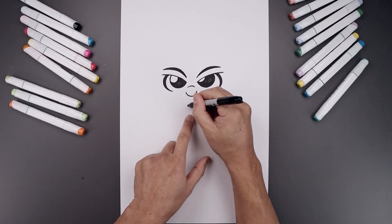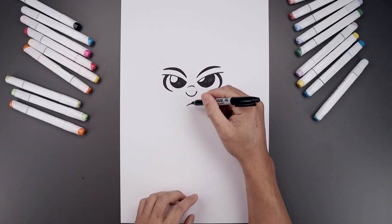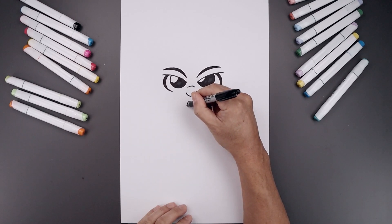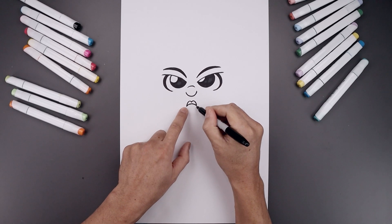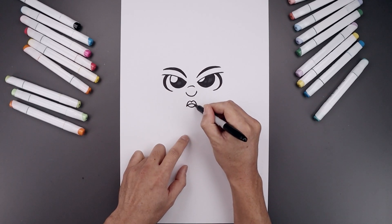Let's step down in the center and draw on the mouth — curve up and then down. Now we're going to add the upper lip in the center. Step up, go up and then down towards the left side, go back to the center, go up and down towards the right. And then from the corners of the mouth, let's step up, curve the lip coming down, and back up.